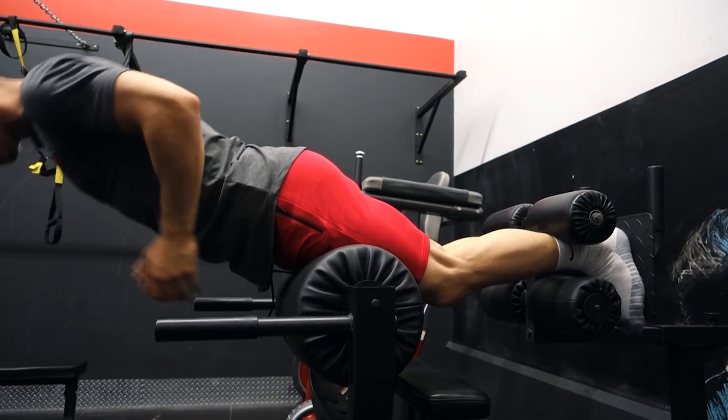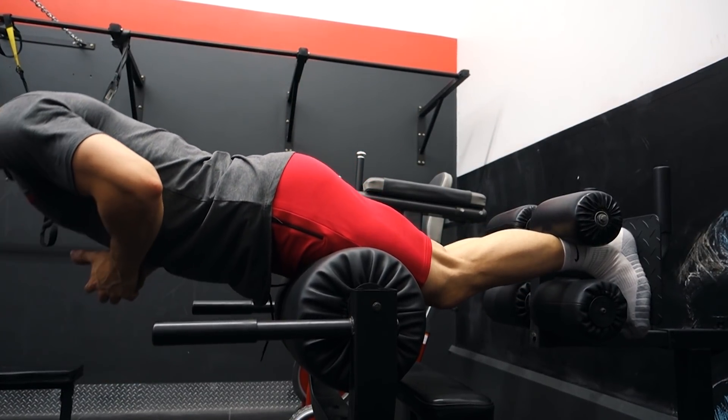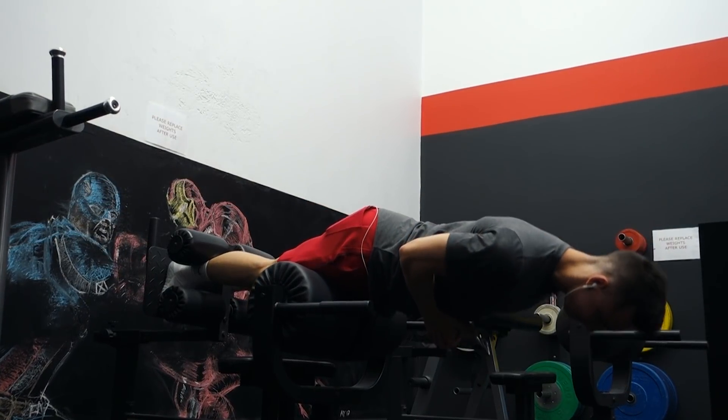Exercise number three is the GHD — the glute ham development machine. If you don't have that apparatus you can do it on a lat pulldown machine, placing your heels underneath the knee pads. The idea is to keep constant tension in the hamstring: fully straighten out all the way, then curl up as if you were doing a leg curl, all the way up until your body is straight, getting a full contraction. Take this one slow — typically go to failure with very slow reps. If you have extremely developed hamstrings, you can add an exercise band to increase resistance.